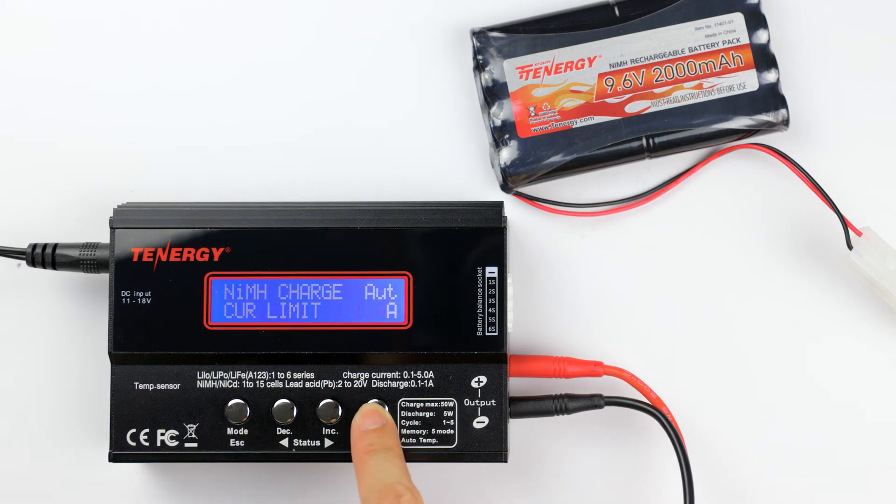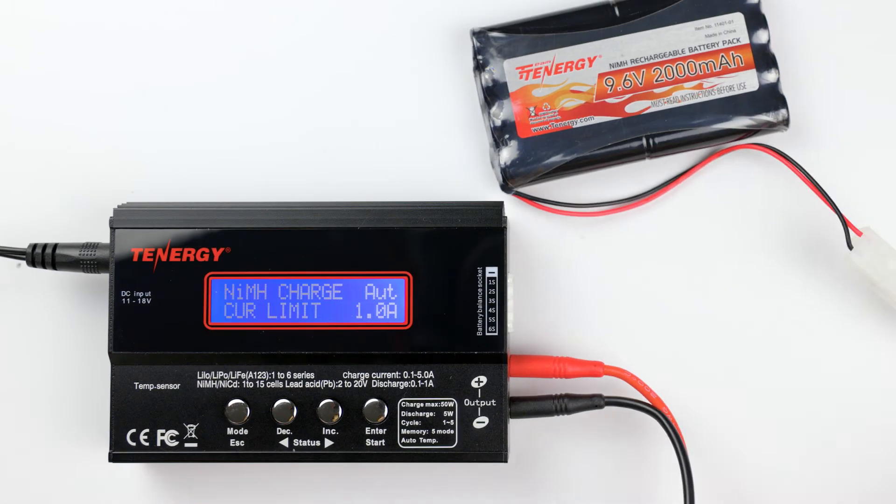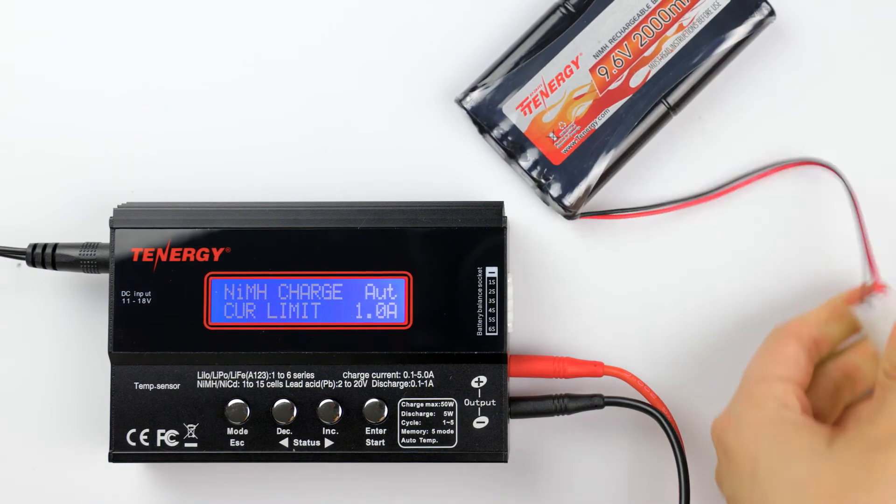Then press and hold enter to start charging. During charging, you'll be able to keep track of the charge current, the battery's voltage, the charge time, and the charge capacity measured in milliamp hour. The charger alarm will go off for about 5 to 6 seconds to let you know when the battery is full. We recommend removing the battery right after to avoid unnecessary contact. That's it for charging.